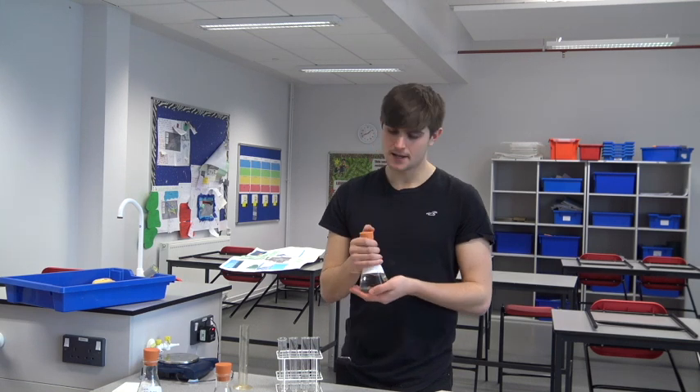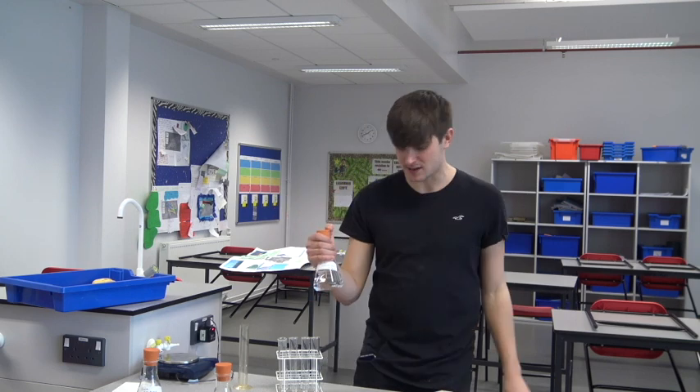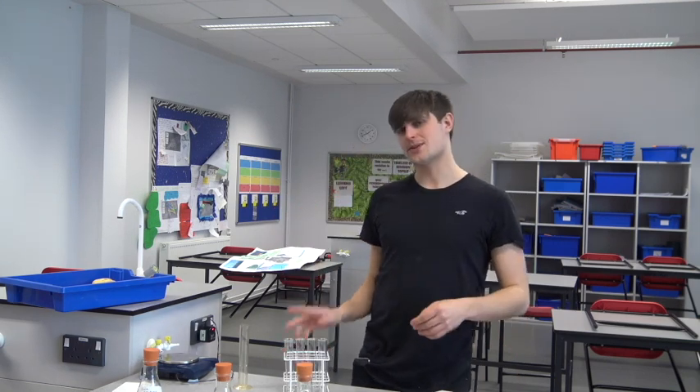Over here we have a hypotonic solution where the water actually diffused into the potato chips. If the concentration is the same, we can say that solution is isotonic — and that's what happened with this 0.2 molar salt solution. The concentration of water inside it was almost the same as in the potato chip; it went down slightly, but not very much at all.